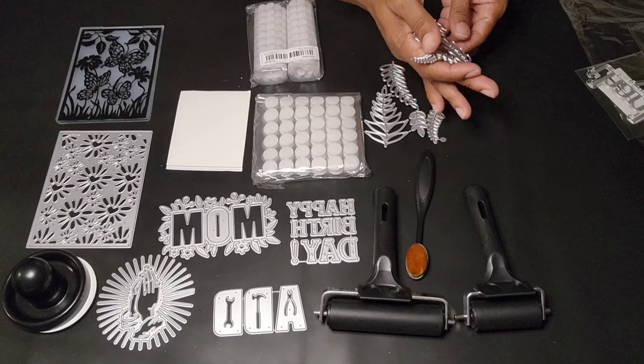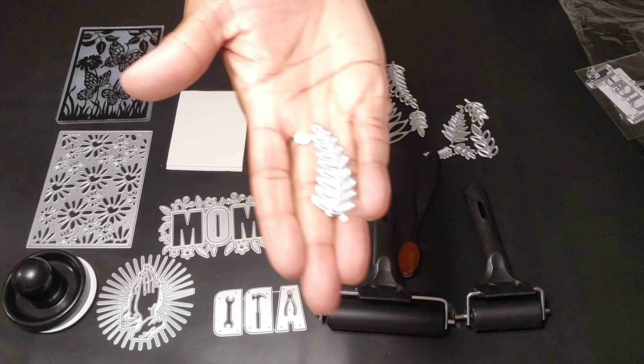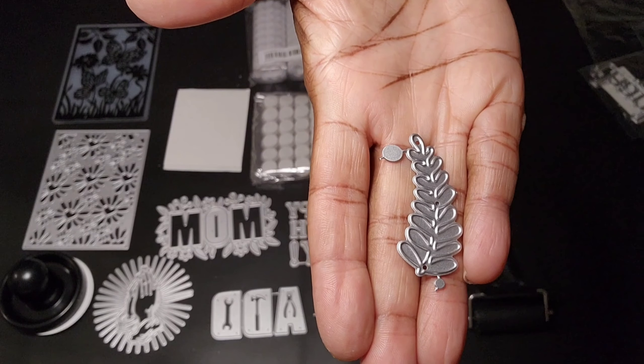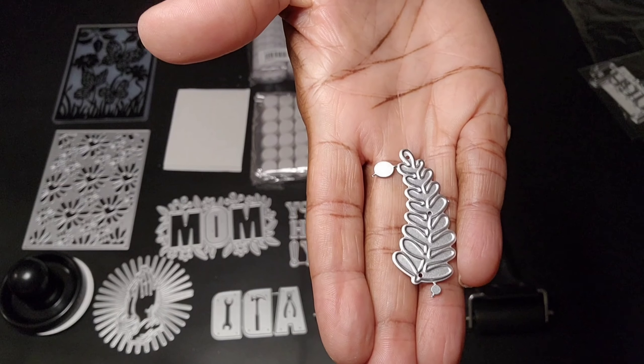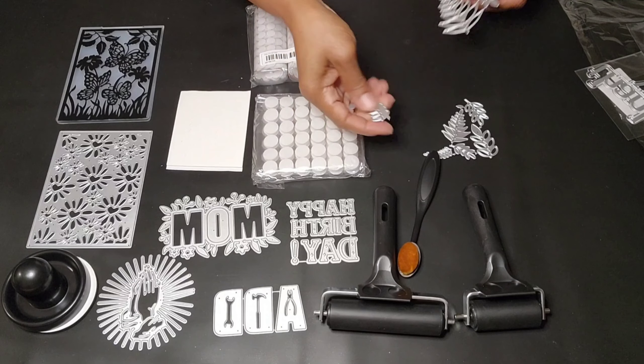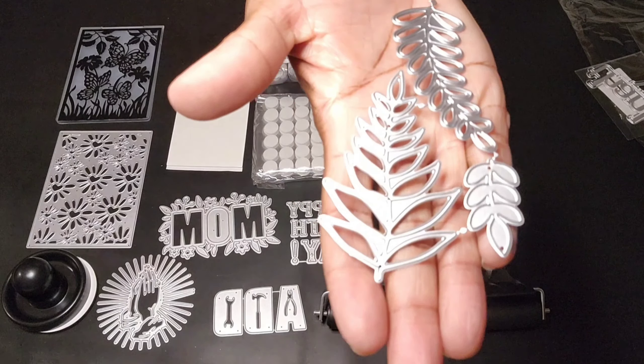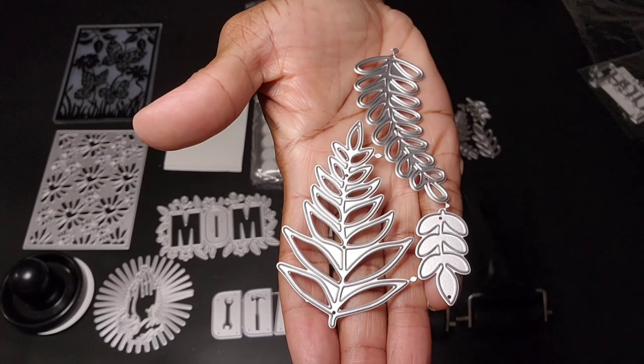Look at those leaves — this is the leaf itself. It has so many pieces, so many metal die cuts for $2.98. You can't beat it. Can't beat it with a stick! Get your savings while you can.